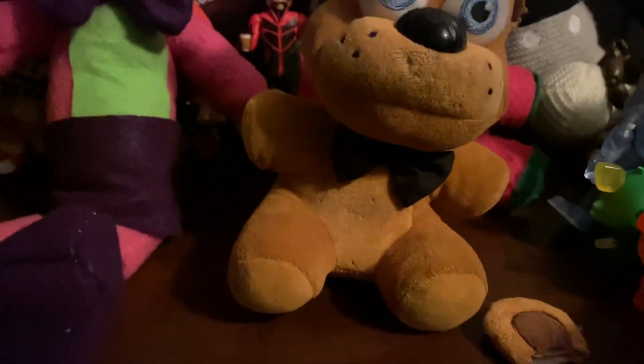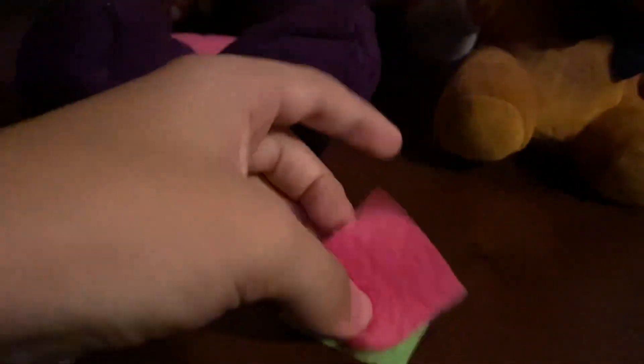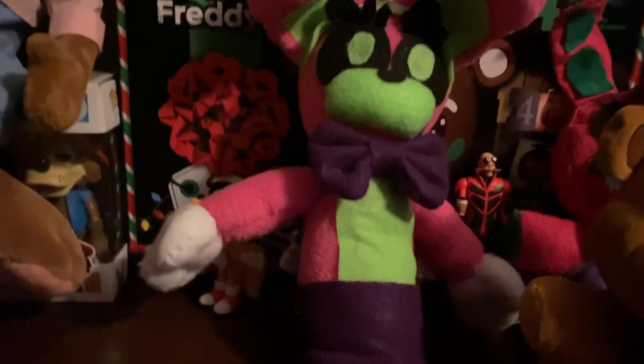Freddy Fazbear — that's cool. He also sent little patches of what the material was for the plush on its main parts — the pink, the green, and the purple. So that's cool. I also forgot to mention the pink is really soft — the pink of her is really soft.